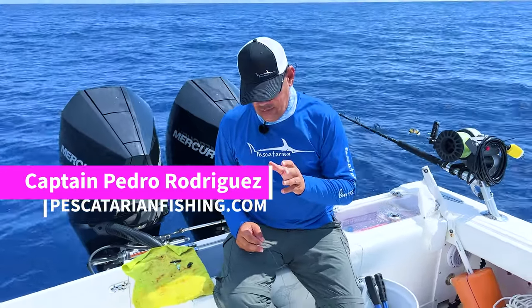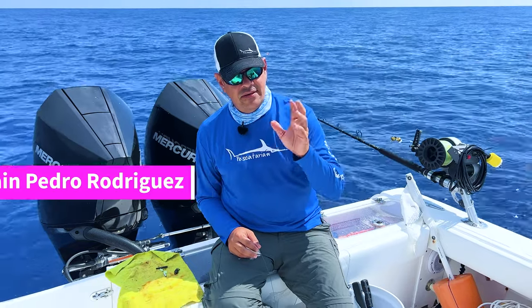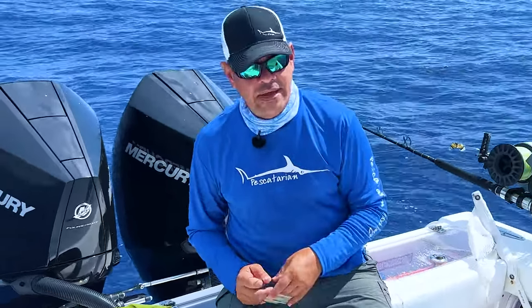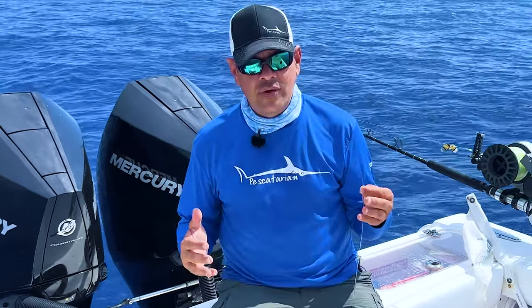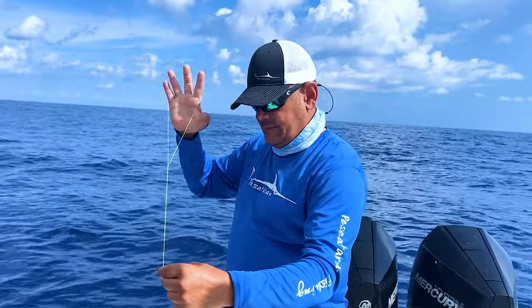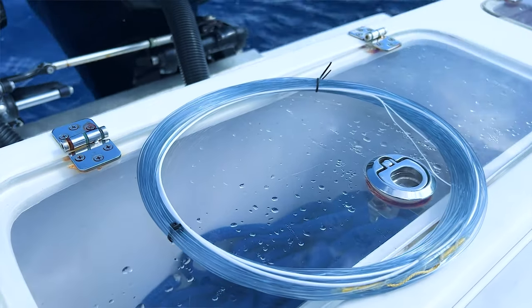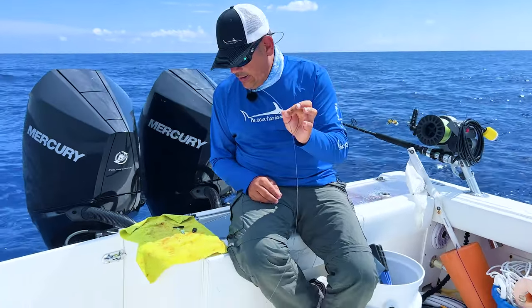Hey guys, we're doing a series of videos — Swordfish 101. A good friend of mine who does swordfish went on vacation, called me and asked what he needs to do for sword fishing. I thought, this is not something you can explain over the phone in a five-minute conversation. So we've got videos on how to tie a bimini twist, how to put the wind-on on the bimini twist, and now — very important — you're at the end of your wind-on leader.